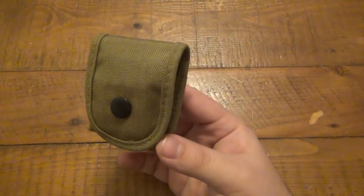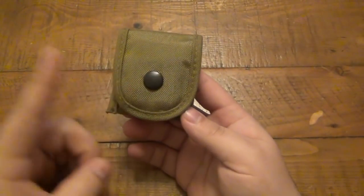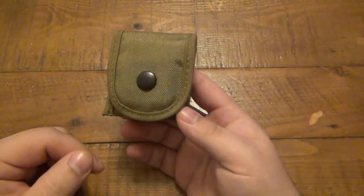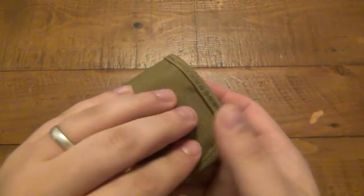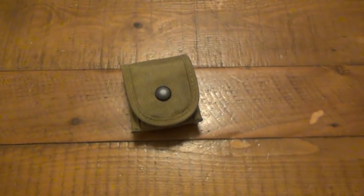So I'm going to link you guys directly to that page. They are only five bucks. There used to be four colors — this is the tan version — tan, gray, an OD green, and a black. It looks like the black is sold out permanently, but yeah, if you're interested in one of these they are still for sale there.